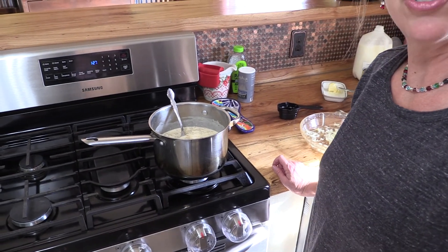My son is in college now — I call him my man child — and I'm making this for him. He's coming home this weekend, so he's going to have mac and cheese. He's had friends that have eaten it and it's the best they've ever had. So try it and see what you think.